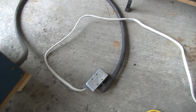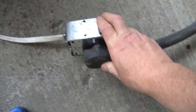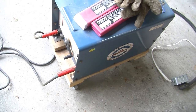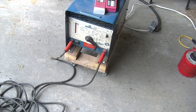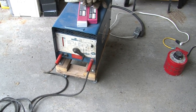The variac gets connected to this adapter which allows me to attach the welder to 120 volts coming out of the variac. Here's the welder itself — a vintage 240-volt Miller welder rated for about 225 amps, so it has more than enough current capability for what we're doing.